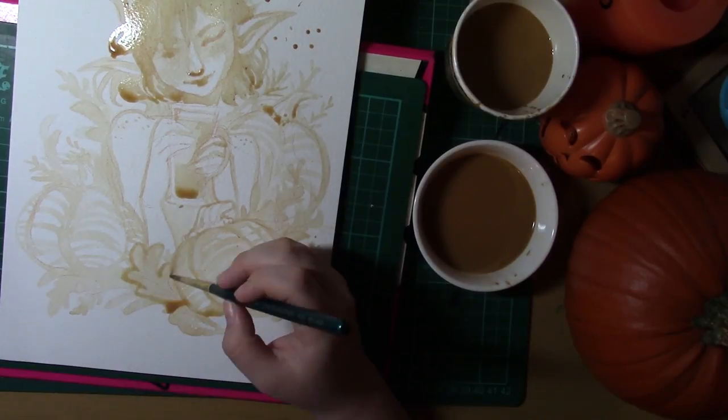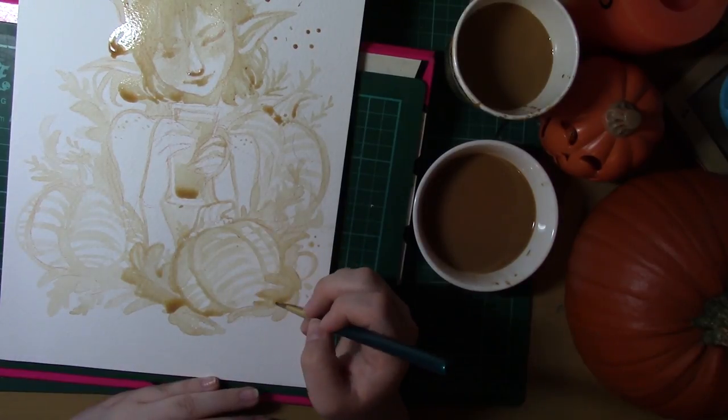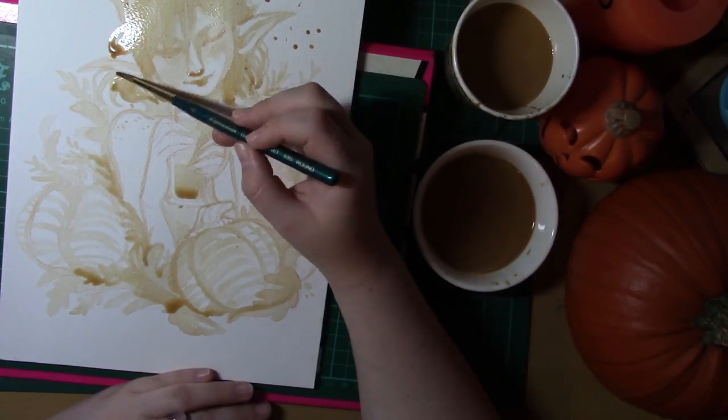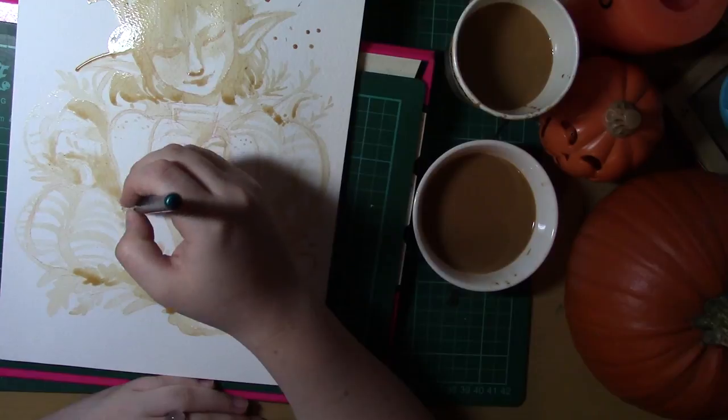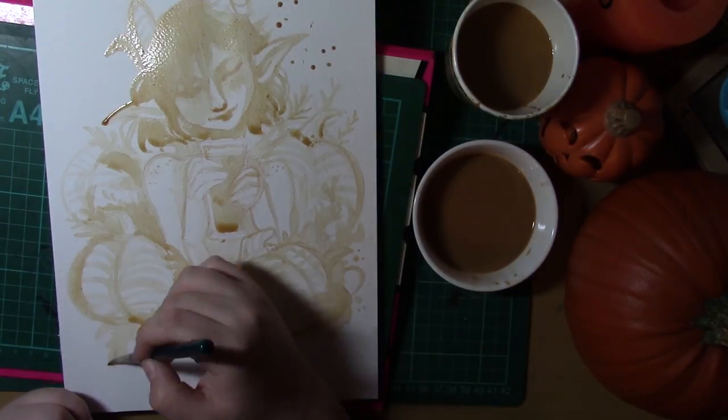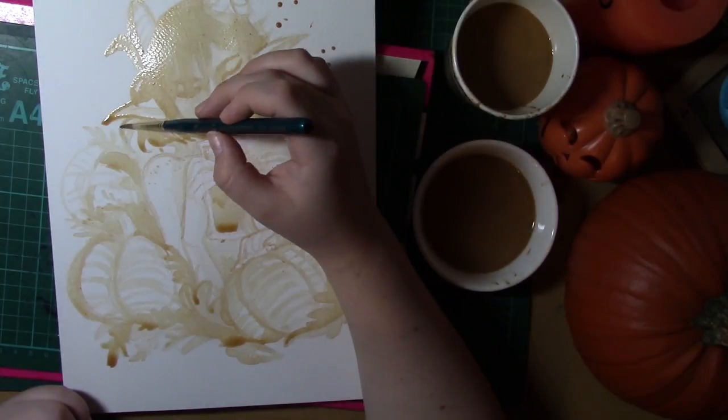I think what I like about painting with tea, coffee, and with any other drinks is that it's unconventional and it's not something that you would normally do. You'd normally drink a drink, you wouldn't actually just paint with it, and it does give you a very interesting tonal range.